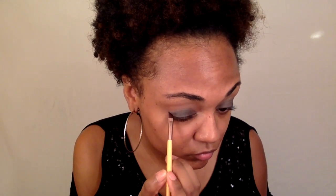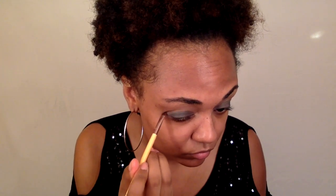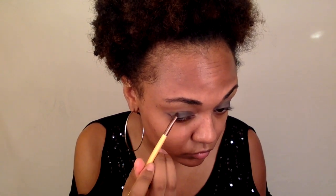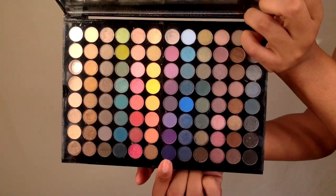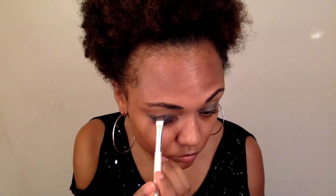With an angle brush I'm just going to wing out that blue shadow and then I'm going to bring it in like a cat eye and fill in the space. Now I'm going to go on with this dark plum color and lay that on top of the blue to make the color more intense.